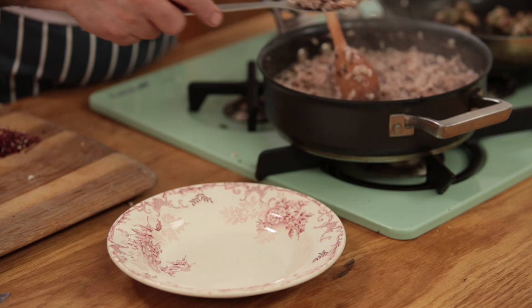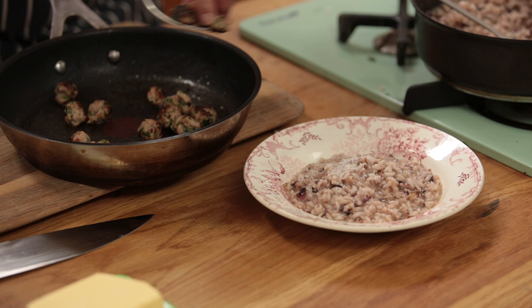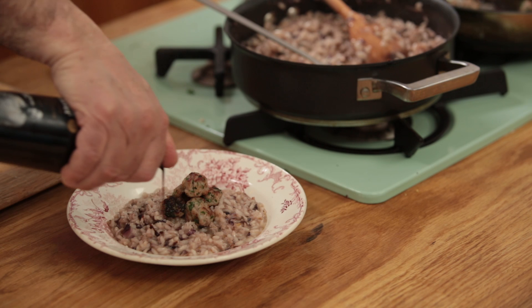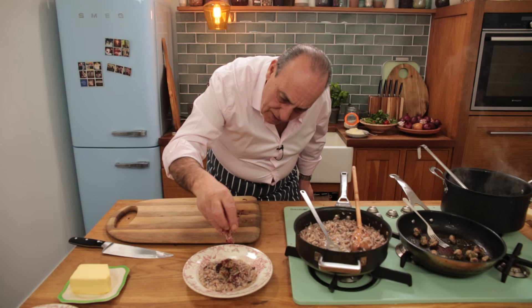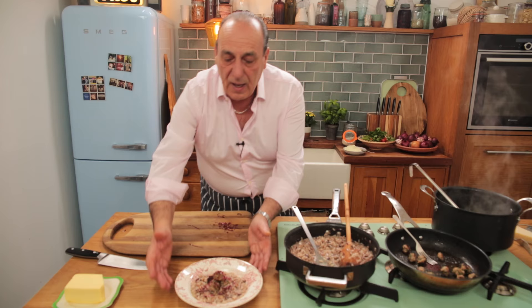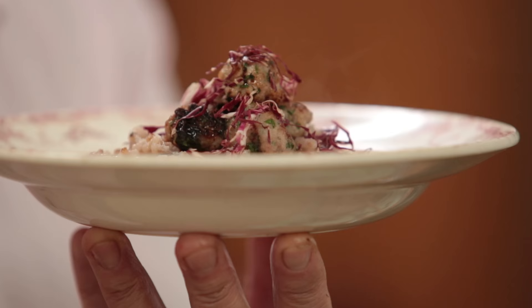A little grated parmesan on top, then the sausage balls, and a little drizzle of balsamic vinegar. A little touch of radicchio — and this is the perfect sausage and radicchio risotto.